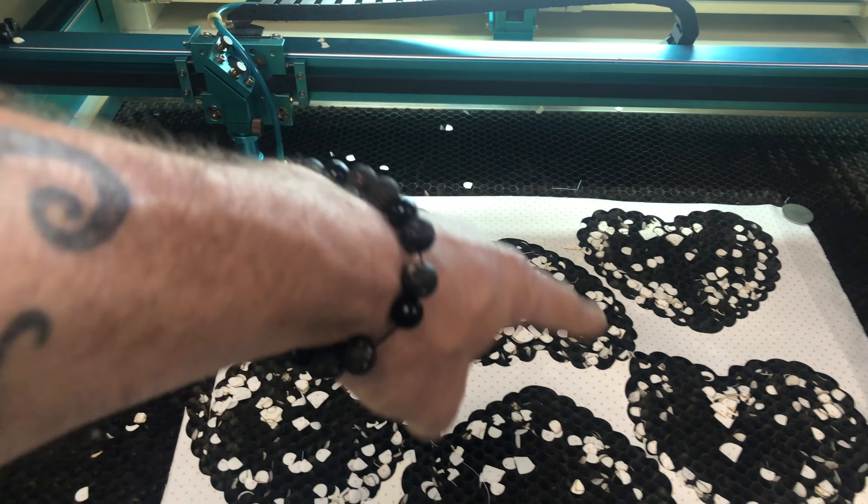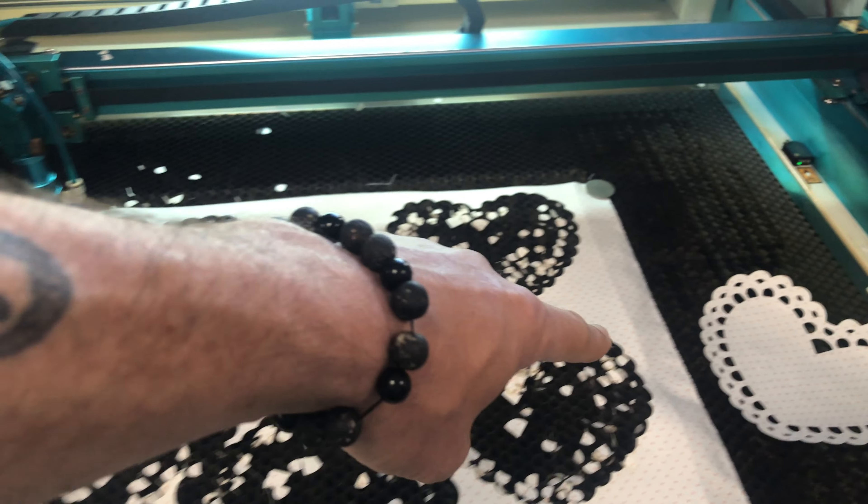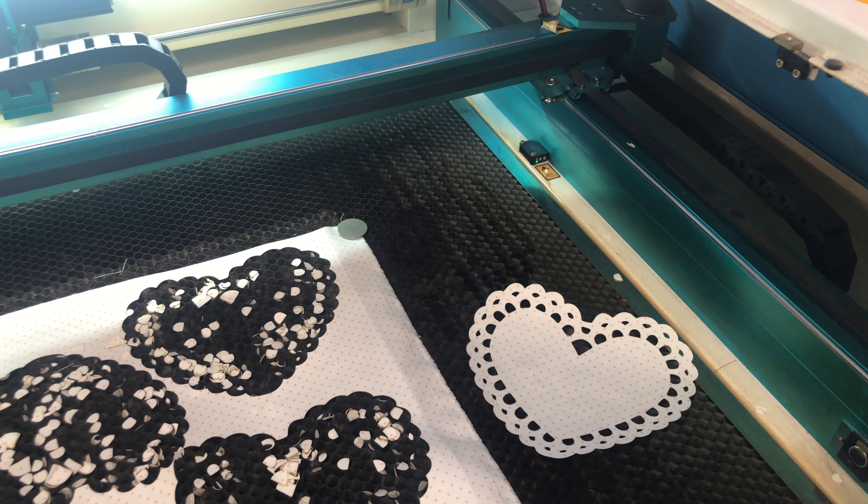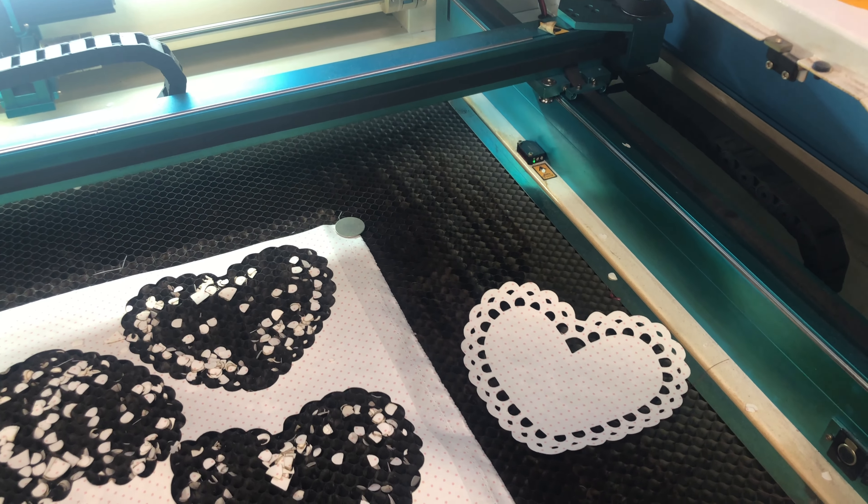And what you see here is all of the cutout and all those little pieces that you no longer have to cut when you buy a pre-fused laser cut appliqué made by Stitch in Heaven.